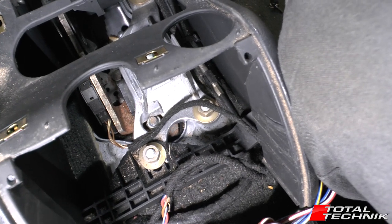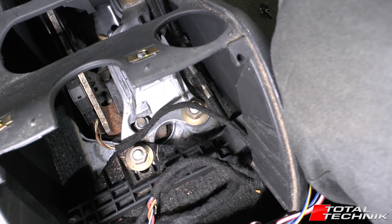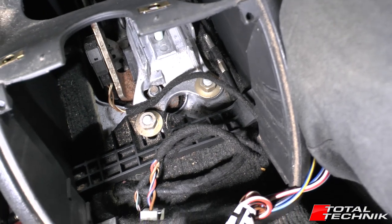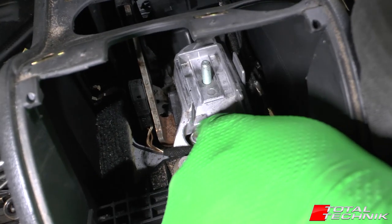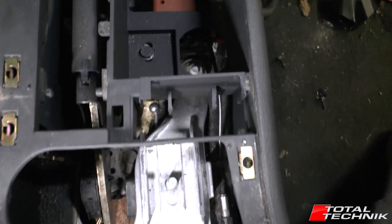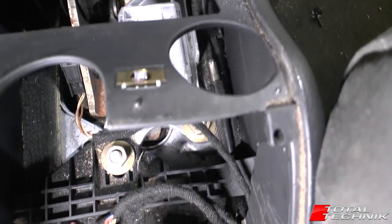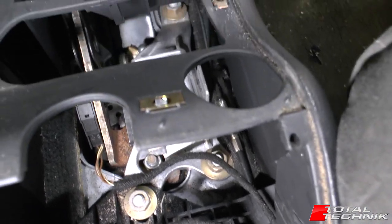Hi guys, welcome to Total Technic. Today we're working on the Audi A6 S6 RS6 C5 Platform Saloon and we are going to show you how to remove the armrest bracket - as we can see, the armrest bracket is down in here. They've already stripped out quite a lot of this centre console so you're going to get a good view of what it is that we're doing. I'm going to take you through it step by step, so let's make a start.